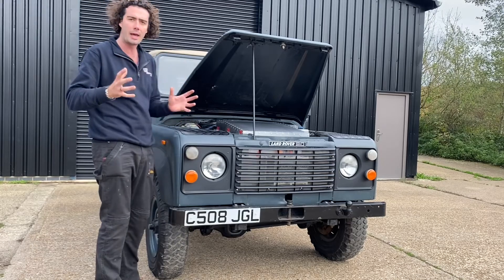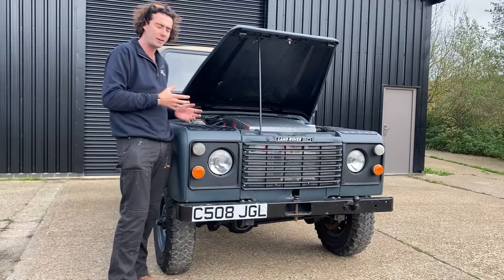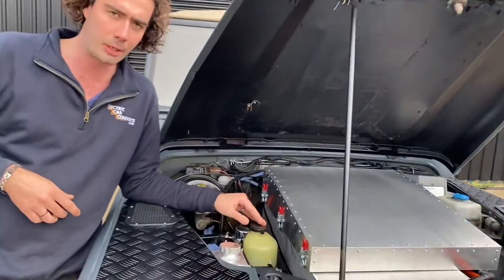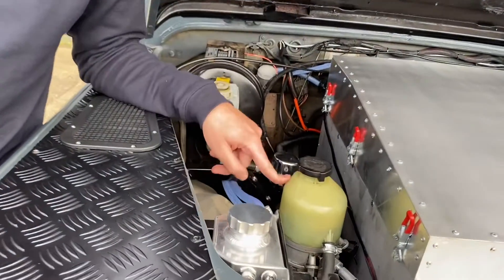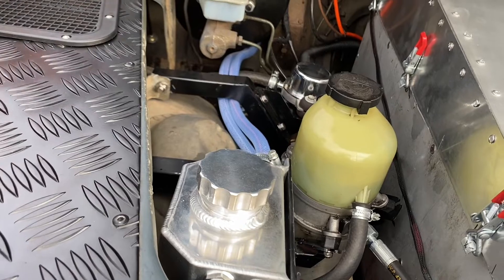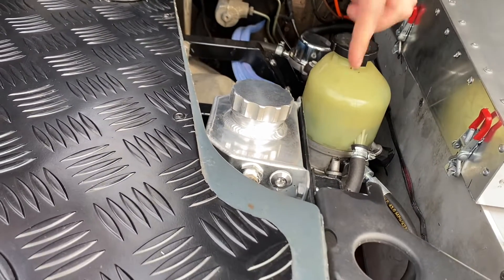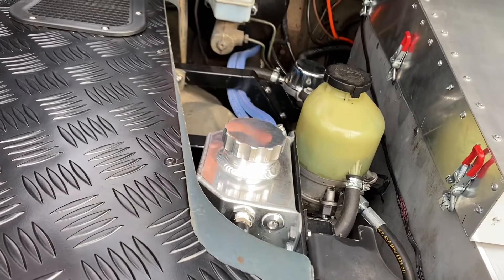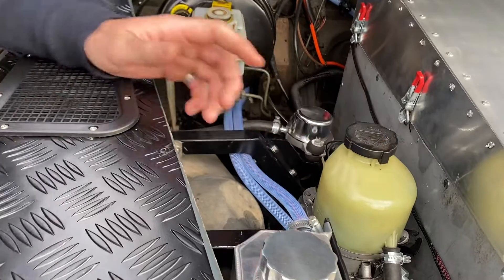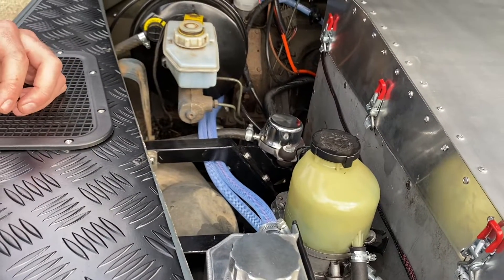There are a couple of extra special things on this car beyond what we did on our previous Defenders, so come in and have a look. The first one is electric power steering — this is an electric power steering pump out of an old Vauxhall, which basically takes the original power steering mechanism that was put in previously and powers that. This Land Rover has steering almost too light — it feels a bit weird for a Land Rover.